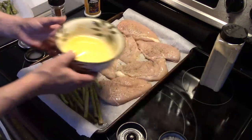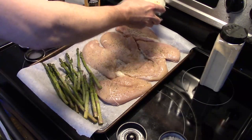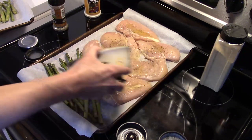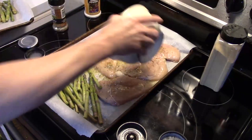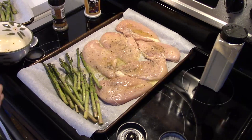Now I have a half a stick of butter here. I'm going to dump that over the chicken and the asparagus — just a quick drizzle. Now I'm going to put this in a 400 degree oven for 20 minutes, then we'll pull it out and move on to the next step.